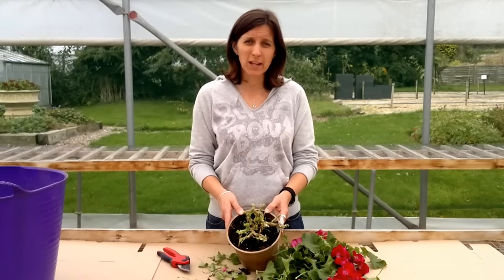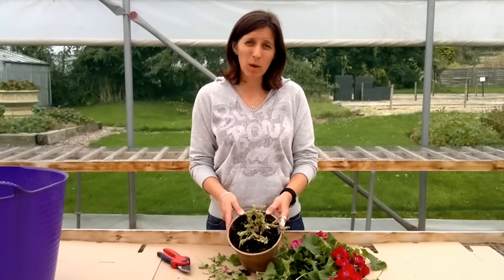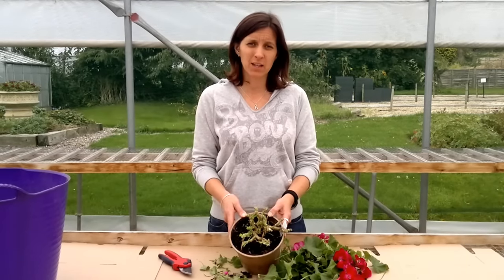If you want any other information on how to cut back your plants, have a look at our Facebook page in the notes section — it will give you more details there. Or you can look at it on our website www.cramdennursery.co.uk and you'll find further links to take you into it.